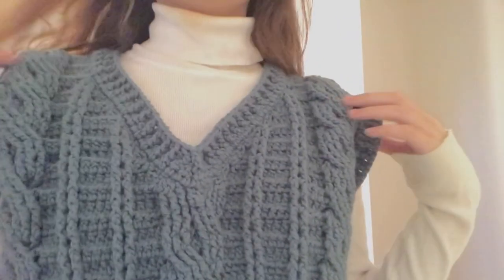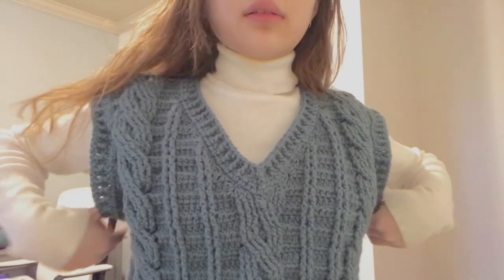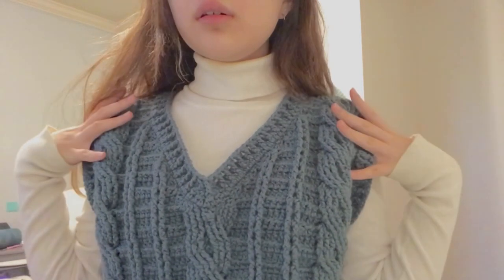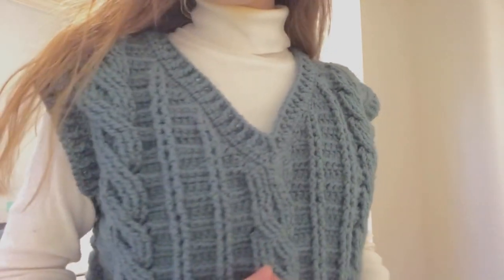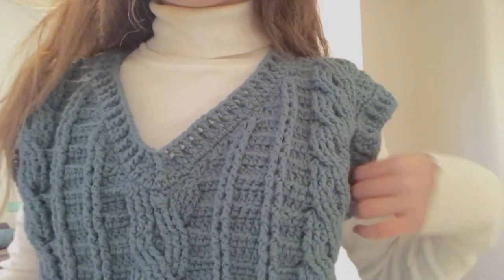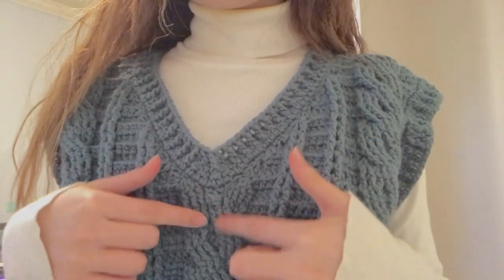Here is the final product! It actually turned out better than I thought, though it's kind of mediocre since it's oversized and makes my shoulders look a bit bulky. But I can deal with that — I really like the cable designs, and it was actually easier than I expected to make.